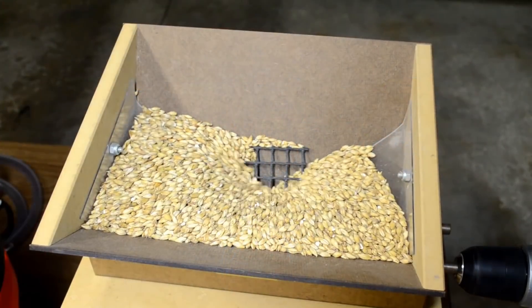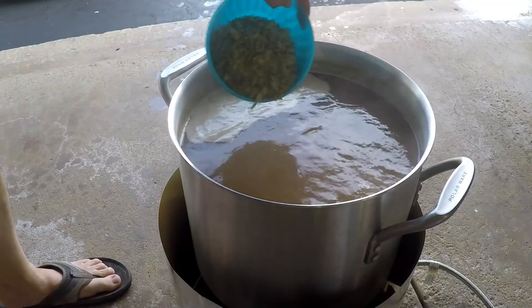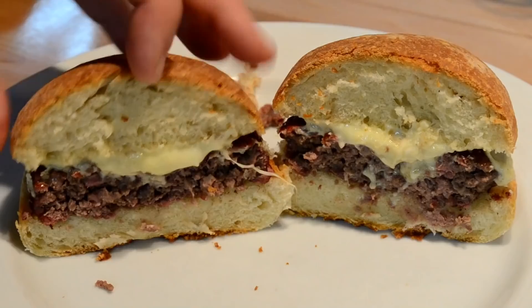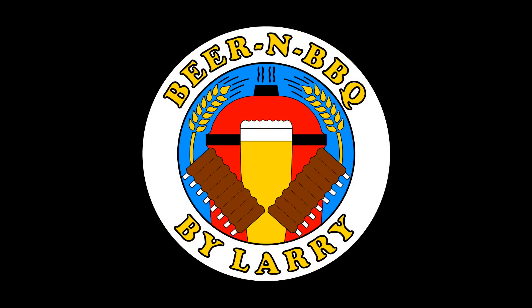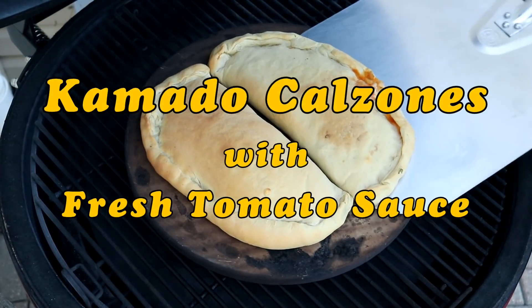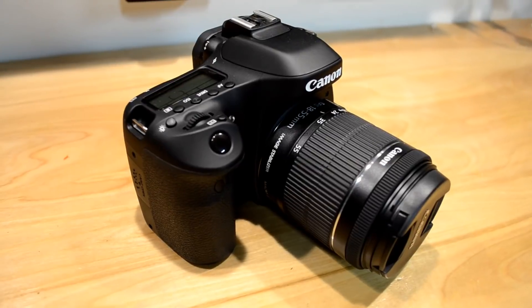In this video I make calzones on my Kamado with my new Canon. Hello everyone and welcome back. So I finally got a new camera for shooting YouTube videos with. This is my Canon EOS 80D.